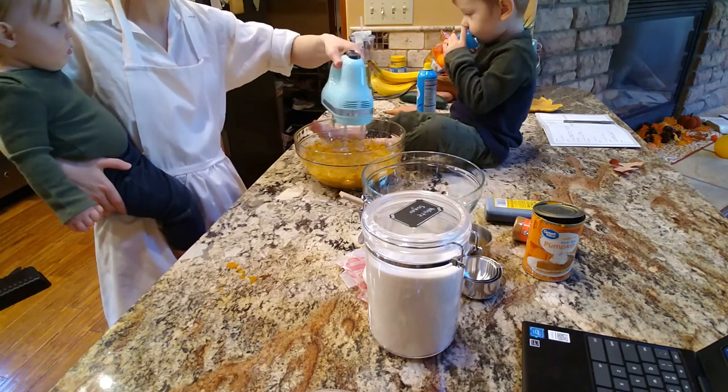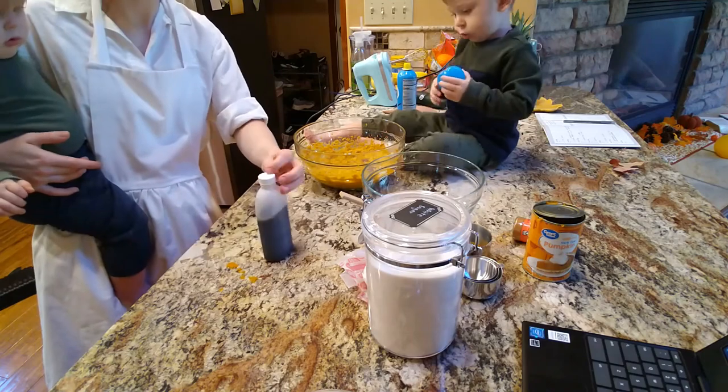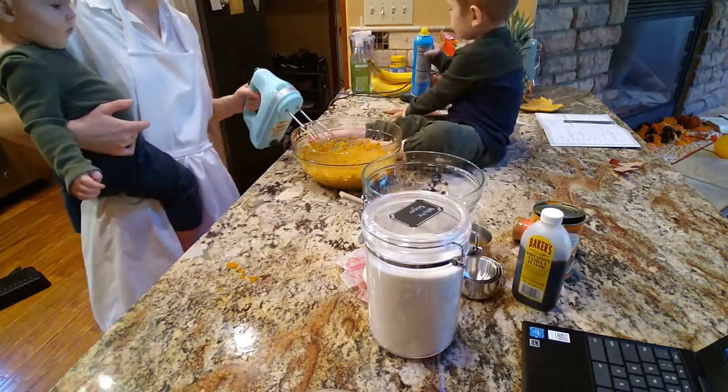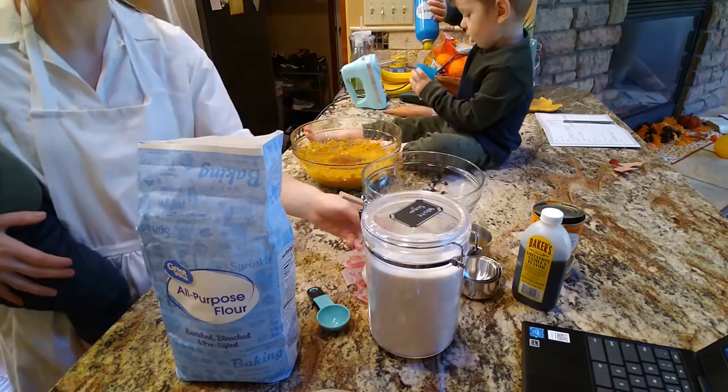Desi's cracking me up because he loved the cooking spray. He thought that was so fun — he kept pretending to pour it into the lid and like pretend to drink it. He's so funny, you know, all these random things that keep them entertained.